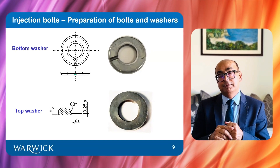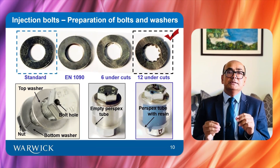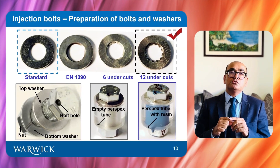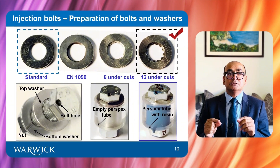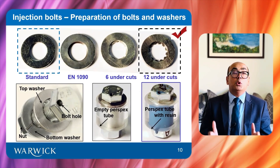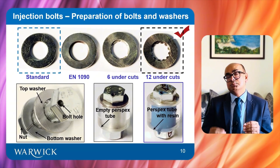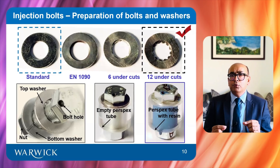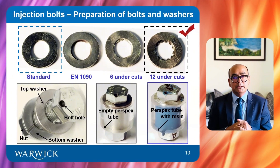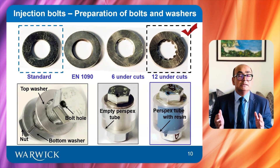Therefore, we came up with an innovative solution and developed two different designs of top washers — one with six undercuts and another with twelve undercuts. A trial injection assembly with perspex tube is used to check resin filling, which is one of the standard quality control tests. Although the washer with six undercuts resulted in smooth filling of resin, the resin flow was much easier and quicker with the washer having twelve undercuts. Therefore, the washer with twelve undercuts was used in all resin-injected specimens.